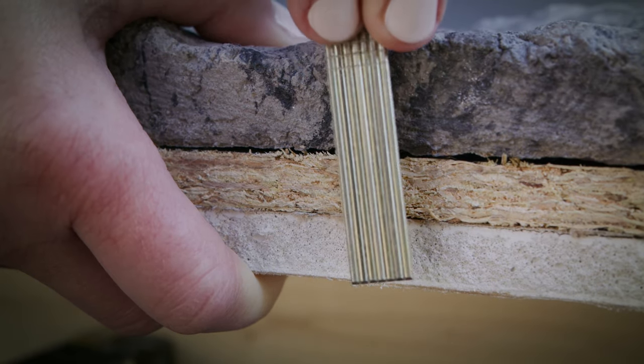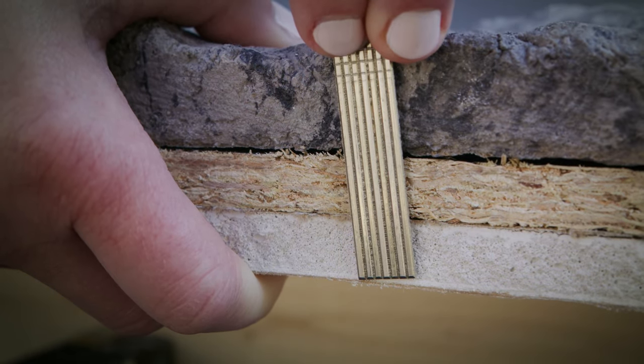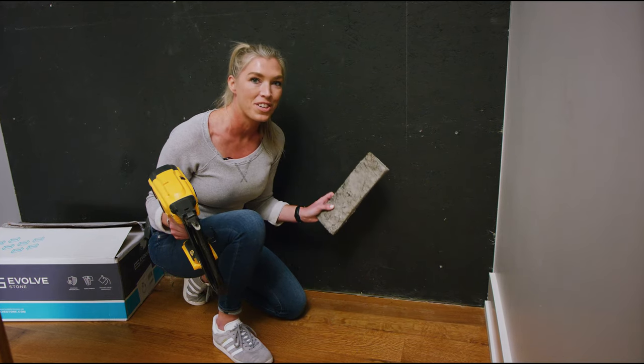Here is a cut section of our wall assembly showing why we use 2 inch 16 gauge finish nails. With our substrate complete, we're now ready to install Evolve Stone.